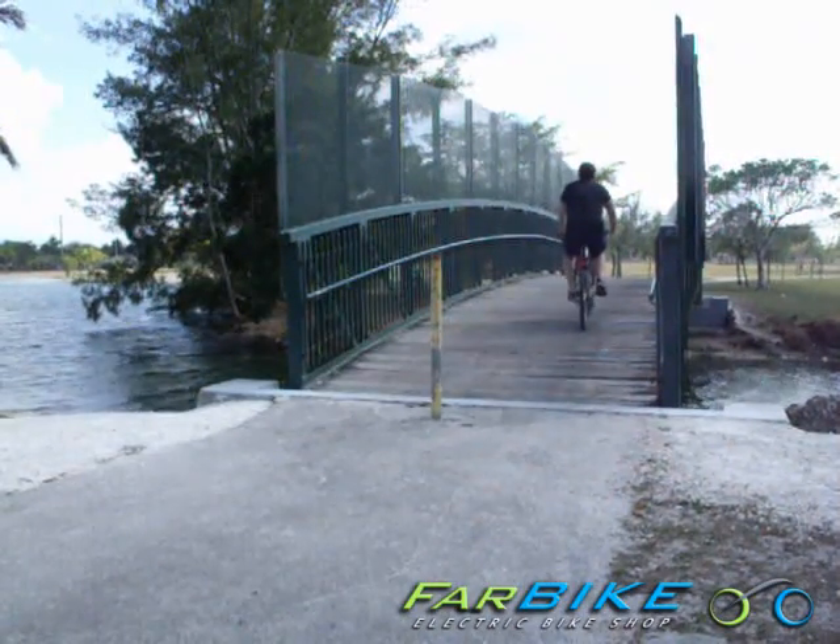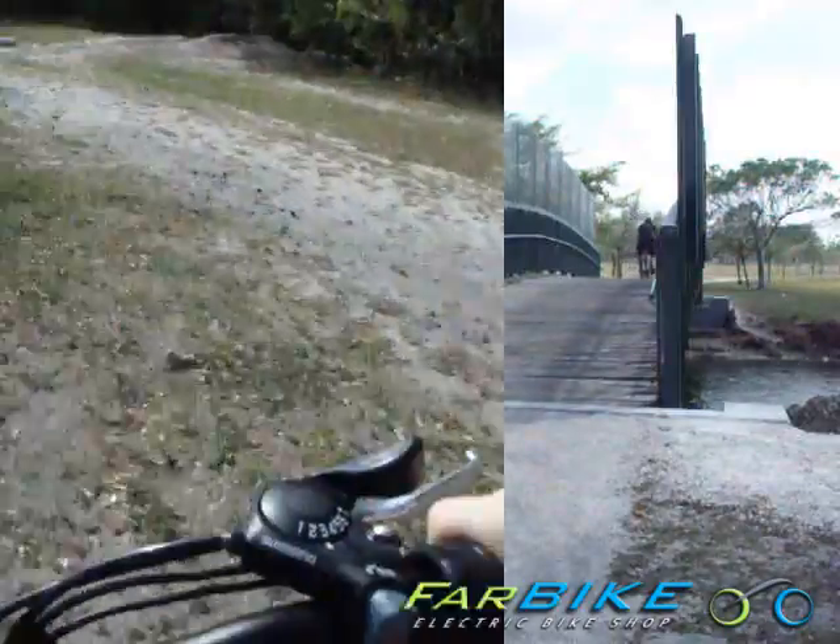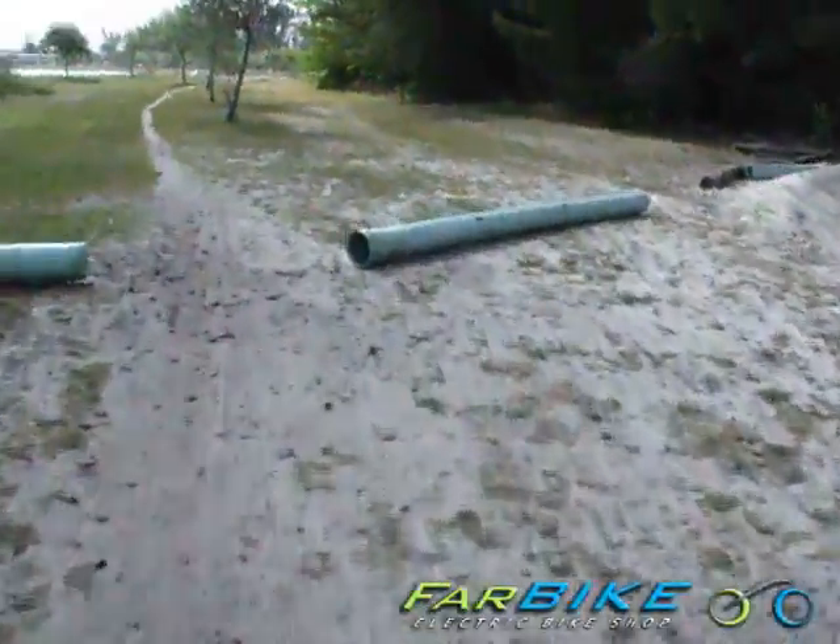Front and back disc brakes stop it real quick, and on hills you can use the electric motor by itself without pedaling — even on steep hills you only have to use a little bit.